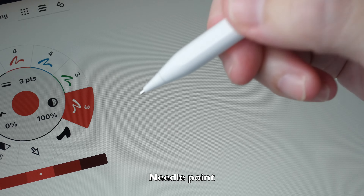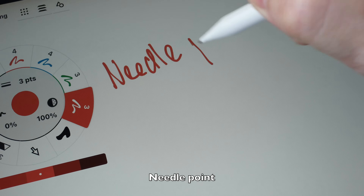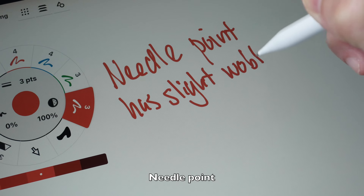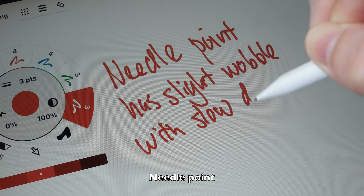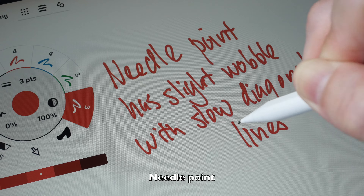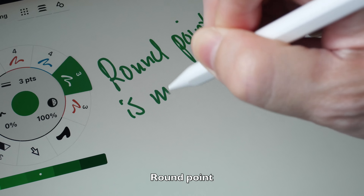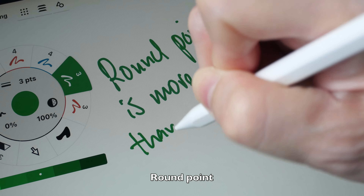Let's look at the note-taking performance with the needle point. For note-taking, the needle point performs quite well — the tablet and Apple Pencil can capture my handwriting quite accurately and the lines are quite straight. When writing fast the lines appear straight; when writing slower there may be slight wobble. And this is the note-taking performance of the round point — the round point is more accurate, and my handwriting is also neater.